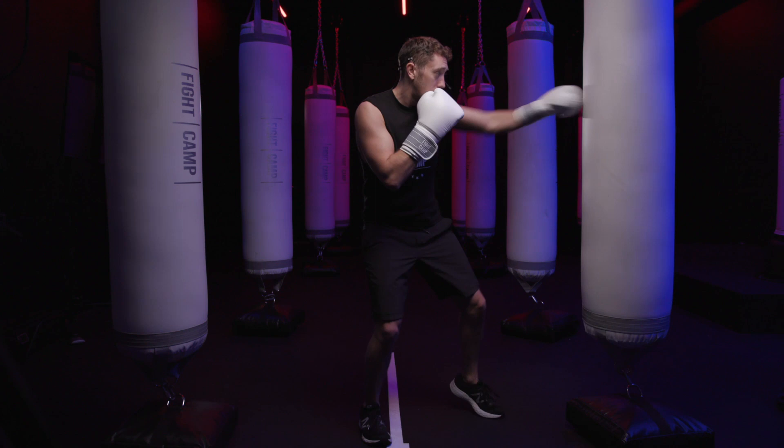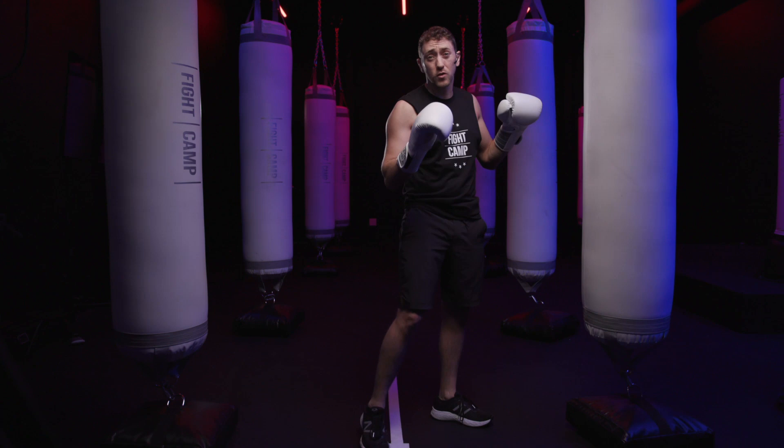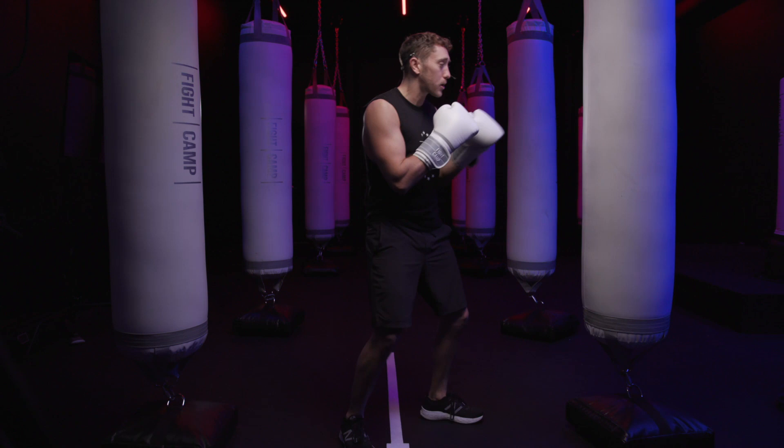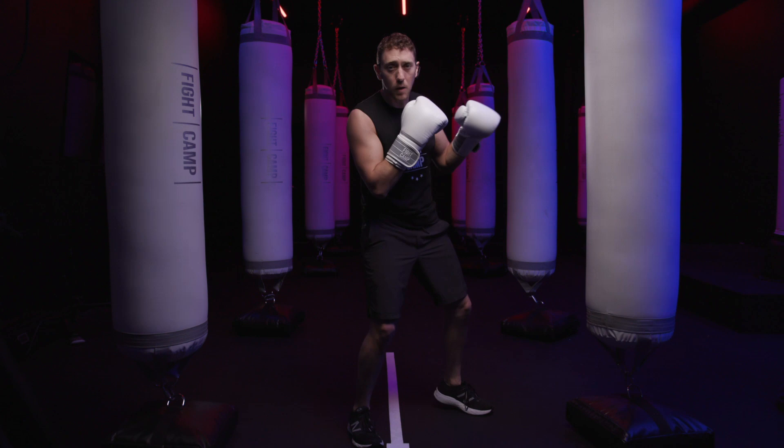On the lead side, I want it to look exactly the same. You want to make sure that you're transferring your weight before throwing a lead uppercut, so it would usually come off a rear-handed punch. I'm going to throw a cross and then a lead uppercut, landing just like that. Cross, lead uppercut — cross, lead uppercut.